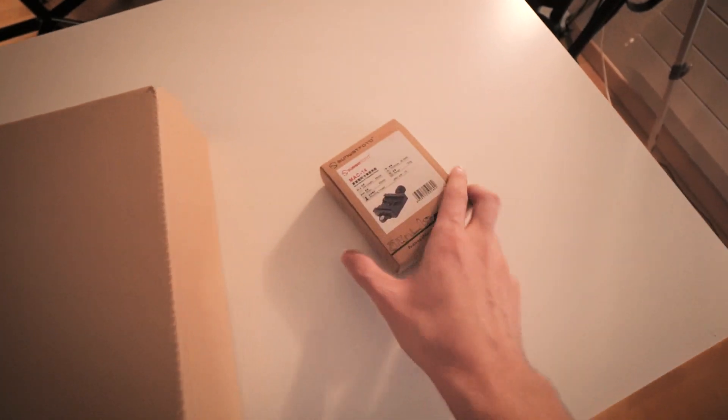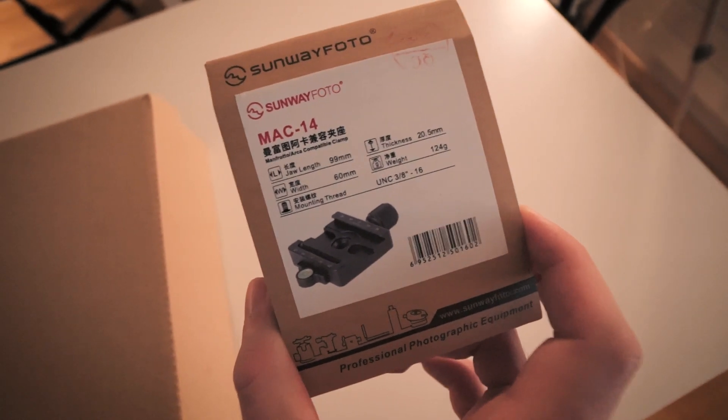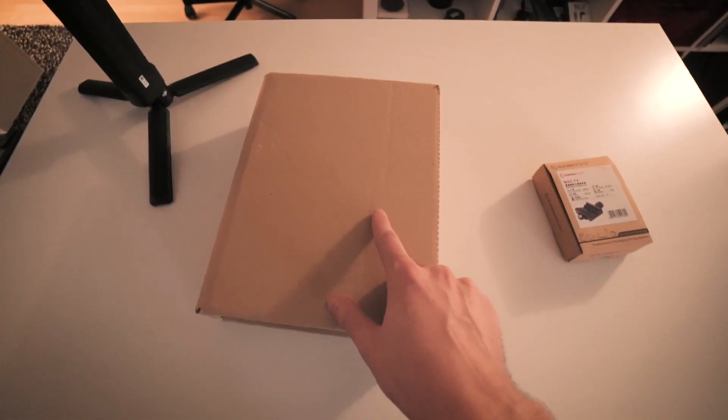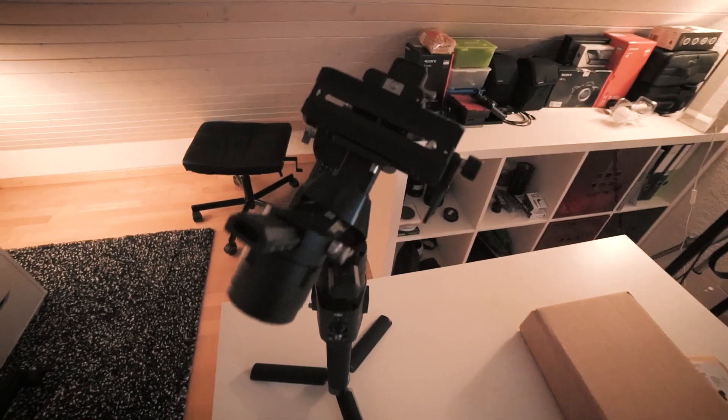In the smaller one there is a mounting bracket from Sunwave Photo, the MAC-14. And inside the bigger box — should I say it or just unbox it? Yeah, just unbox it. As you can see, there is the DJI Ronin-S.